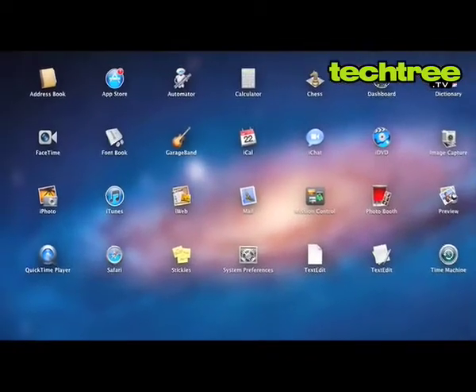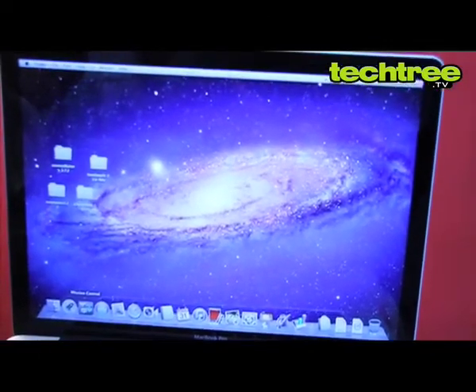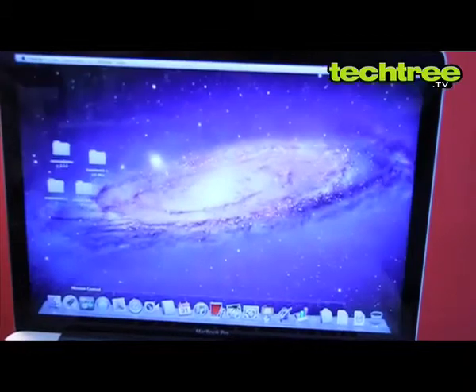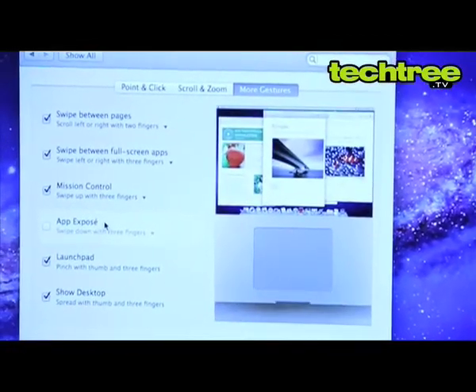Launchpad gives you access to all your apps in one place. Mission Control allows you to swipe up or down with three fingers to get a bird's eye view of all that is going on in the MacBook Pro. Multi-touch gestures allow you to do a lot more things than before.